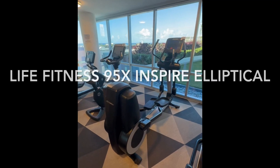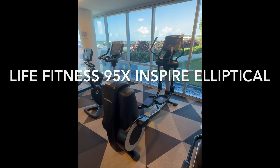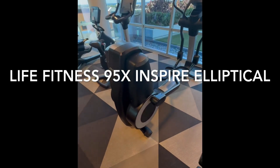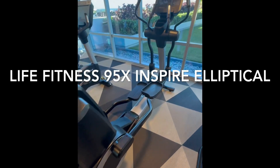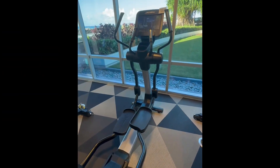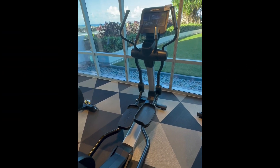Aloha everyone, this is DJ Ice. This is the Life Fitness 95X Inspire Elliptical. Shout out to Life Fitness. This machine is incredible. Let me tell you some of the features I absolutely love about this machine.